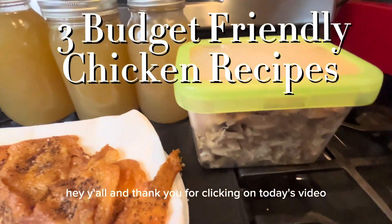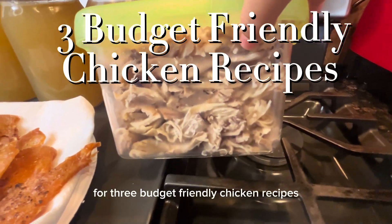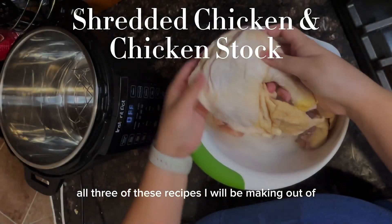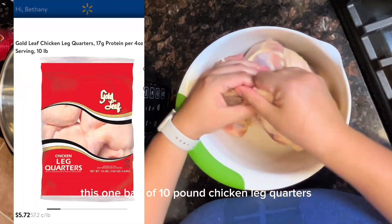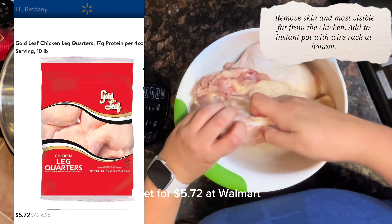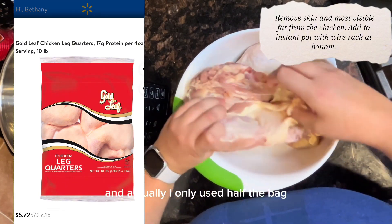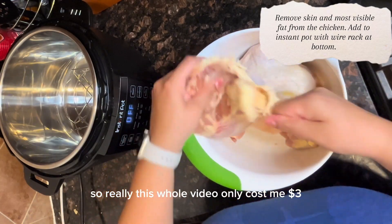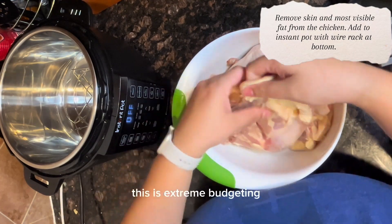Hey y'all, and thank you for clicking on today's video for three budget-friendly chicken recipes. All three of these recipes I will be making out of this one bag of 10-pound chicken leg quarters I get for $5.72 at Walmart. I only used half the bag, so really this whole video only cost me three dollars.